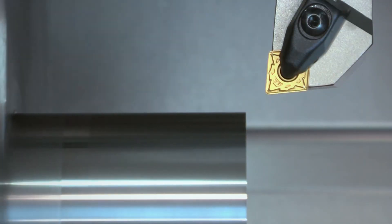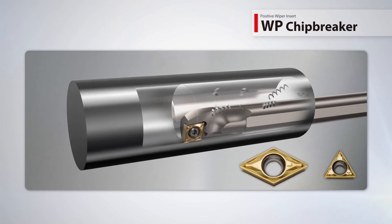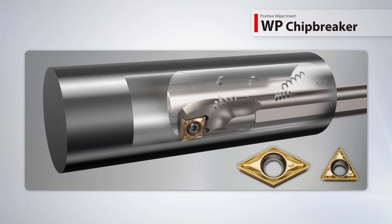Use the WF chip breaker for finishing applications with a depth of cut of 0.04 inches or less. The WP positive wiper chip breaker provides excellent surface finish and smooth chip control during ID machining and now includes new handed inserts.